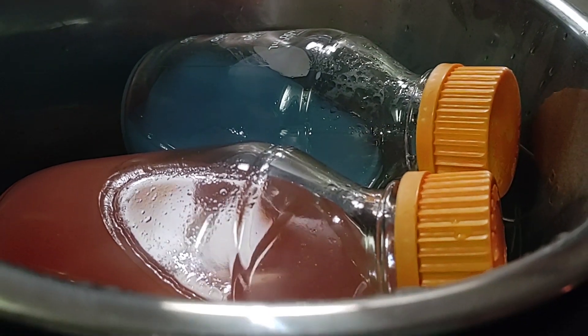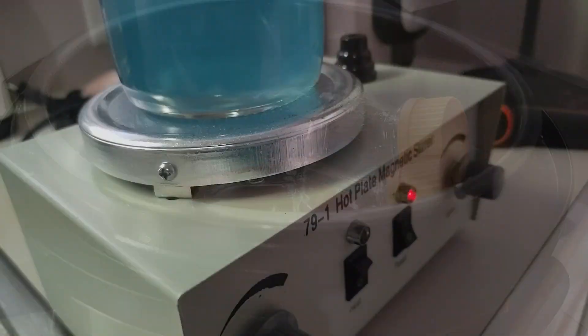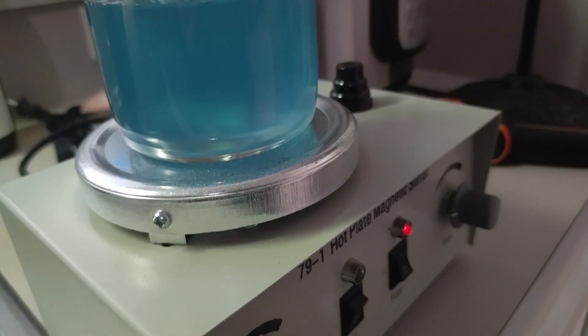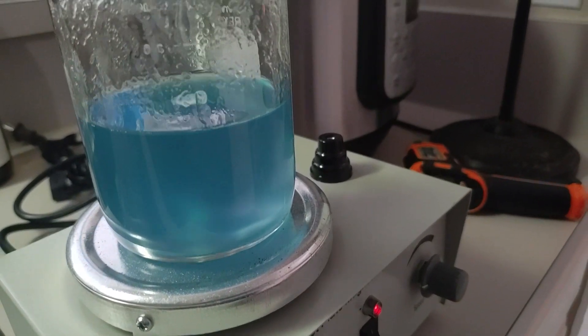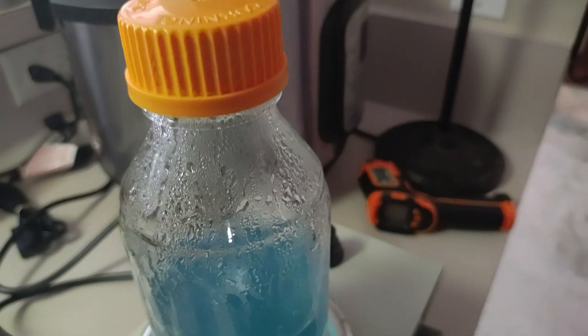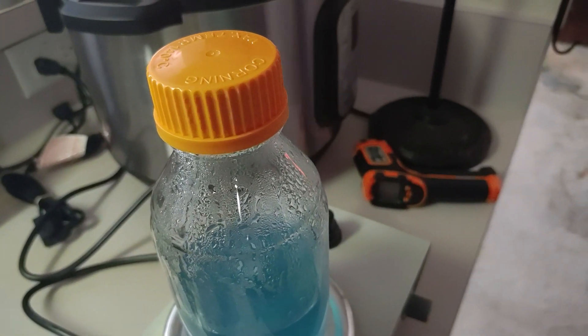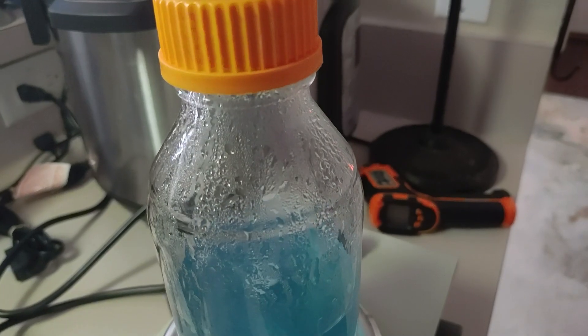You will want to pressure cook for 20 minutes at 15 PSI, then allow the bottles to cool between 140 and 120 degrees before pouring your dishes. We allow our bottles to cool while stirring on the magnetic plate with the heat off and monitor it with the temperature gun.